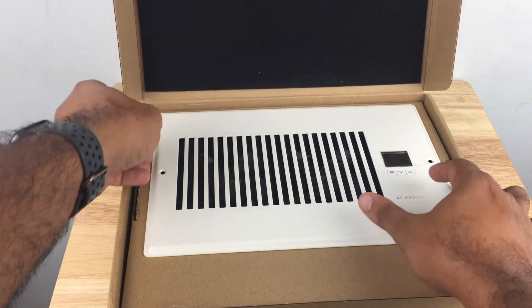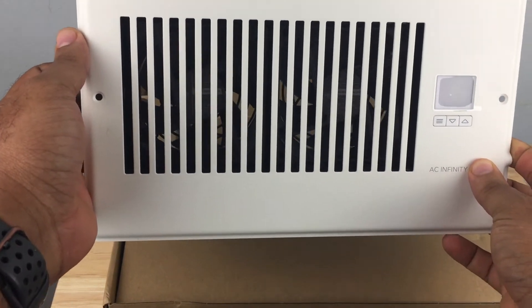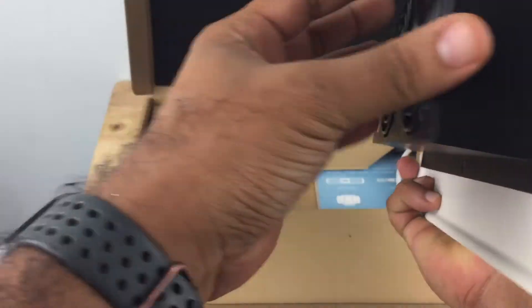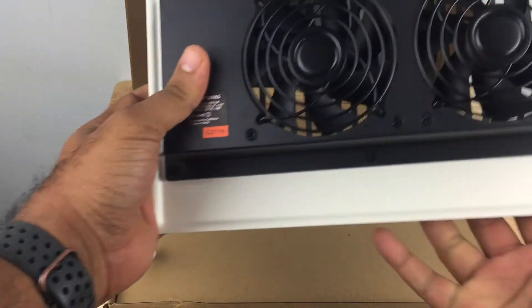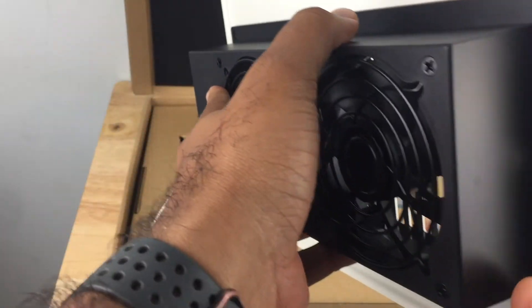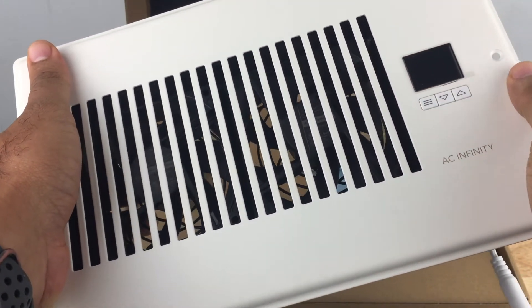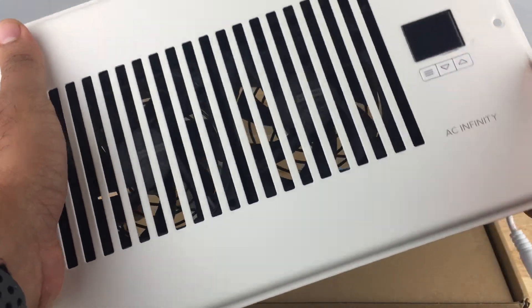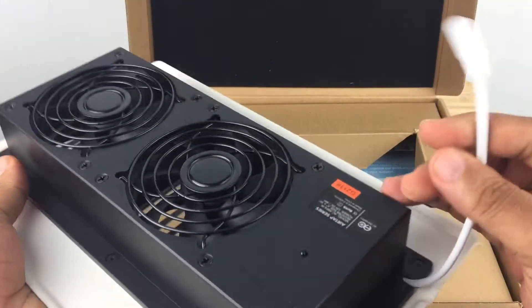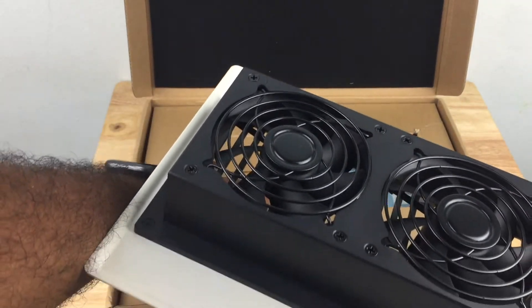At the top of the box is a soft material to the touch. The front plate on the vent is actually made of aluminum. As you can see, there are two fans. The noise level is 18 decibels and the airflow is 120 cubic feet per minute. Here is the control panel, and that's where we would plug in the power supply.